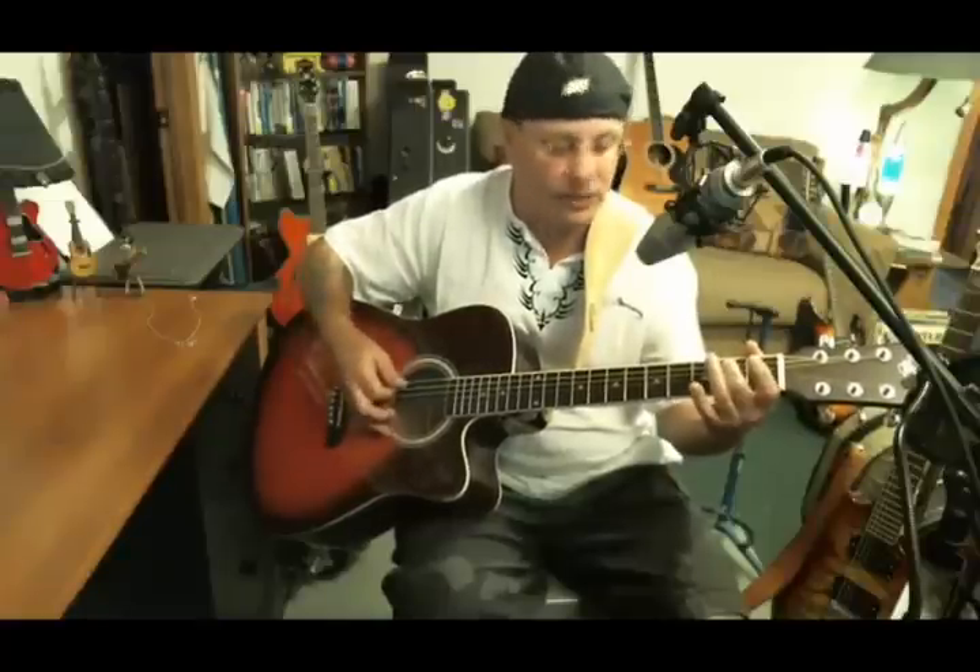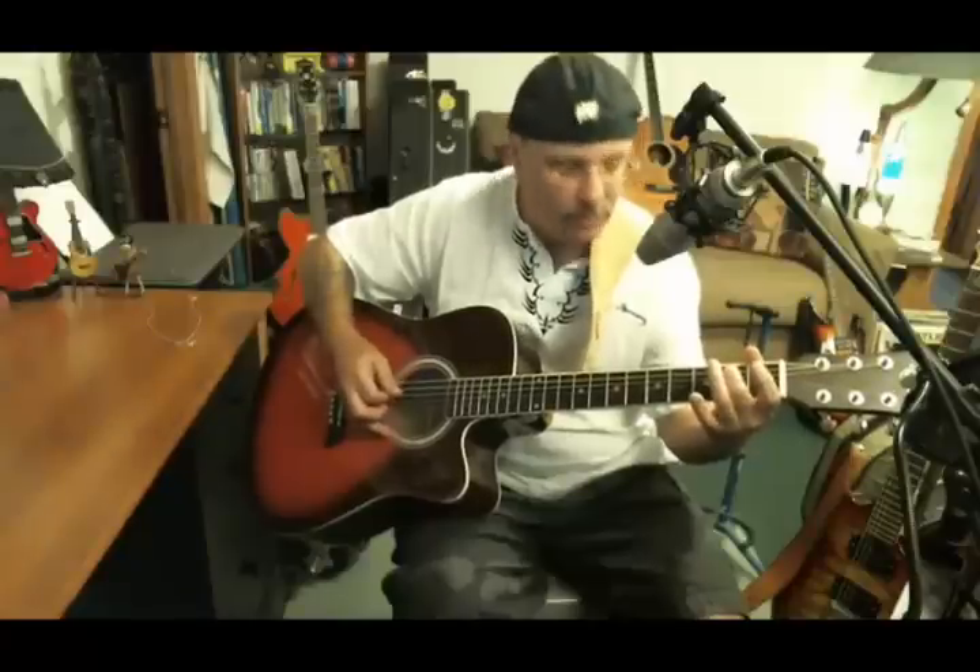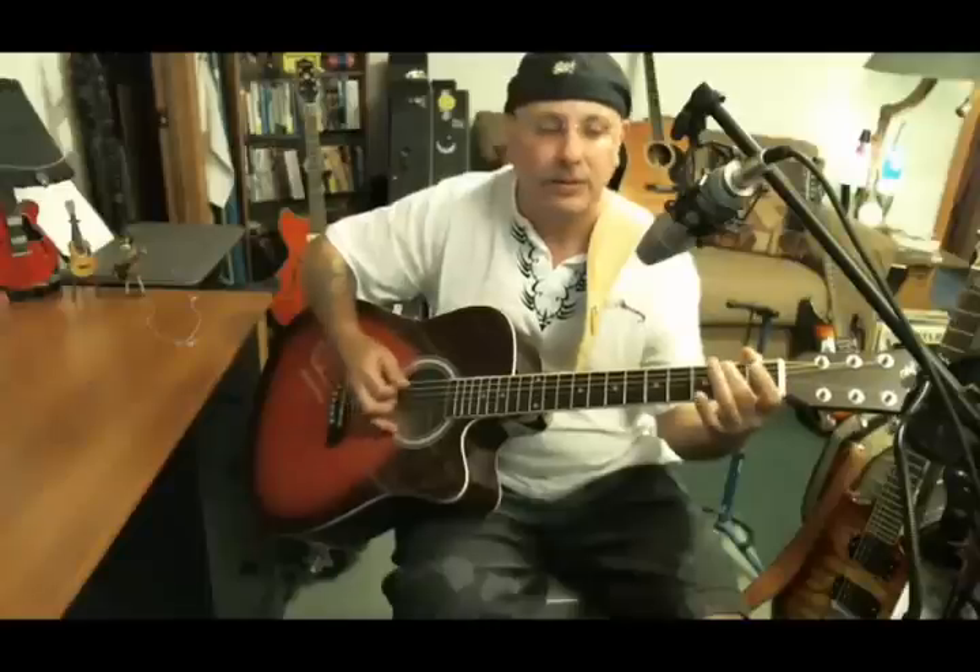Now you're going to learn hammer-ons — one of the lead tricks. You're going to be at the second fret A string with your second finger, then you're going to move over to the D with your second finger on the second fret. So you've got A and D, second fret, use your second finger — it's the strongest for hammer-ons. A hammer-on is when you hammer down onto the note. You hit the note open, then hammer down on the second fret. Get the sweet spot just above the fret. Then you come to D, do that, and then open D.